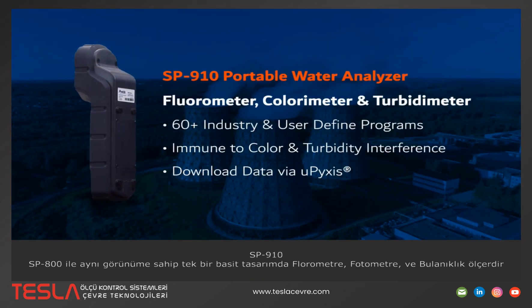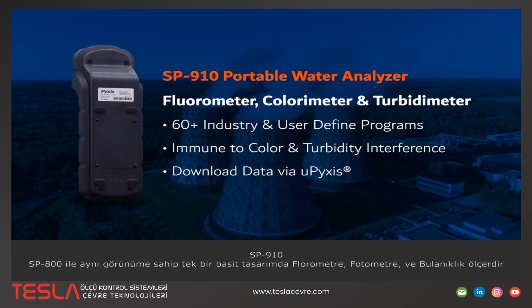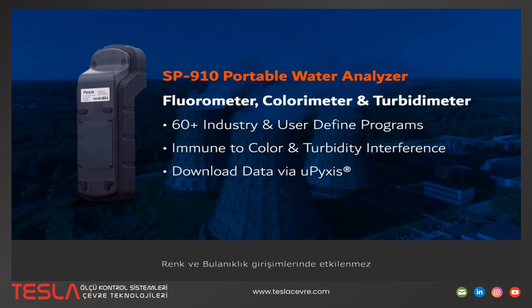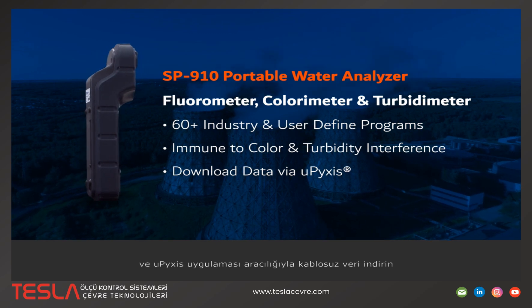The SP910 is a fluorometer, colorimeter, and turbidometer in one simple design that is identical in look to the SP800. Enjoy over 60 industry and user-defined programs, immunity to color and turbidity interference, and wireless data download via the Upixis app.